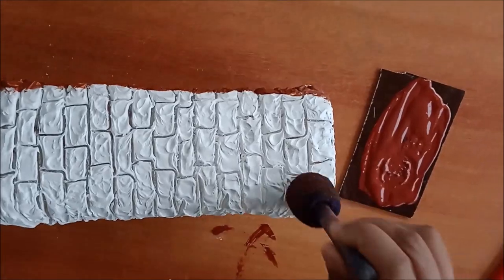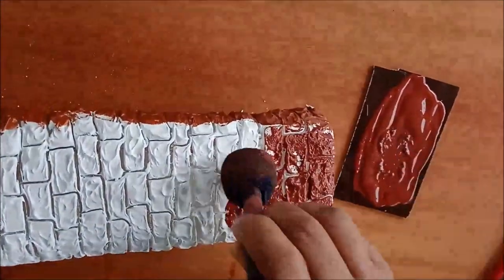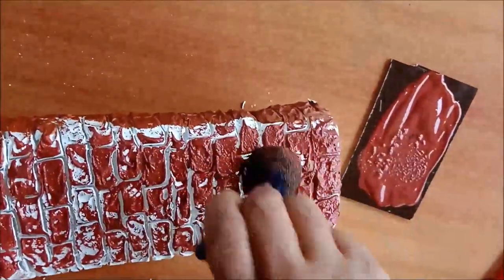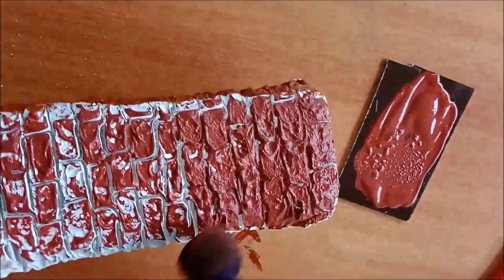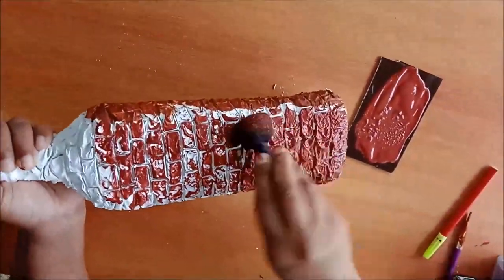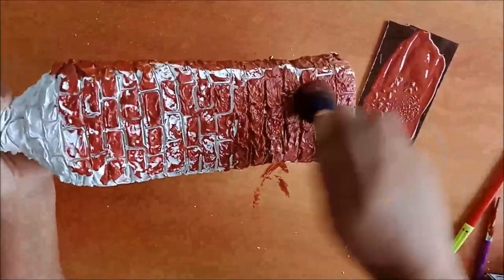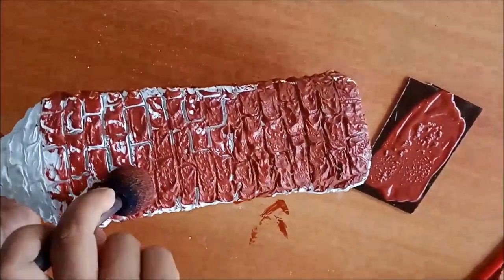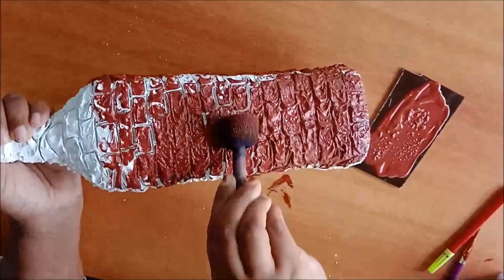I am applying copper color to get a brick effect. While doing this, you should do it with a sponge — don't do it with a brush because your brush will be damaged. It's a big bottle; dabbing the sponge made me tired, but anyway it is interesting and the result is great!